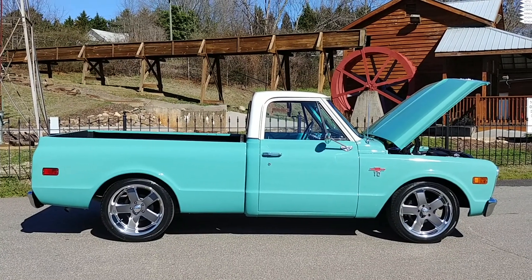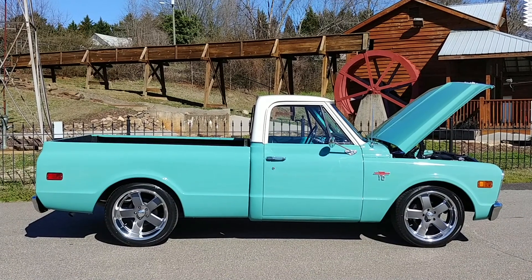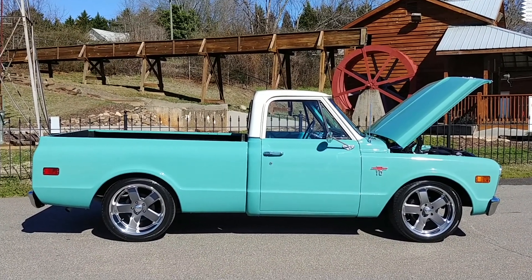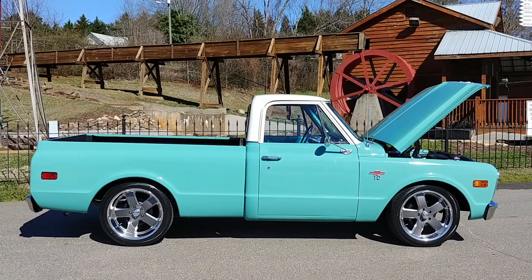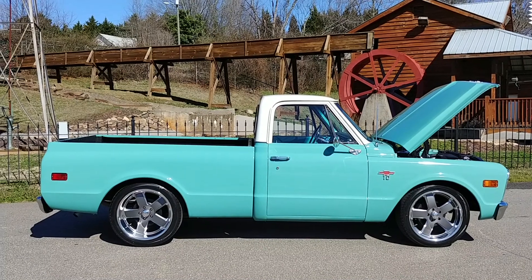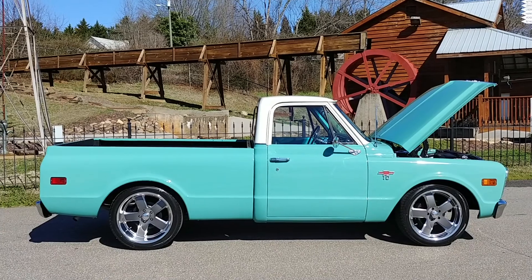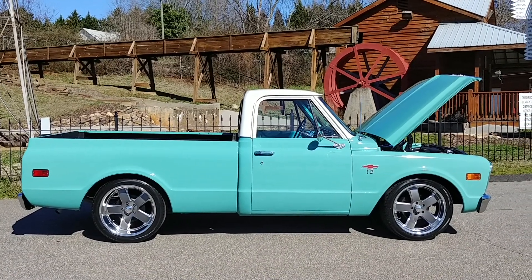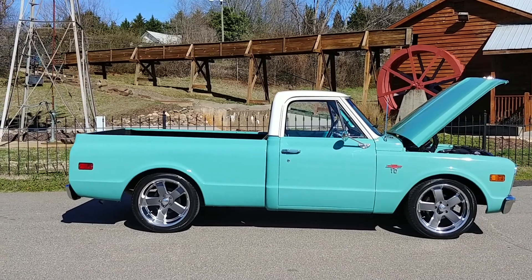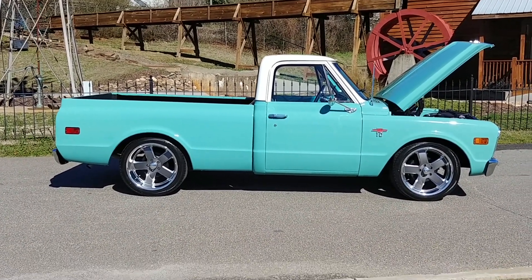Hey everybody, Phil here with CarCraft Classics. Today showing off my 1968 Chevy C10 pickup. This was a factory short bed truck, picked it up in Tennessee. What a gorgeous truck — I'll try not to say that too many times, but I am in love. Finally got a nice day here; we've had this truck a couple weeks now but the weather's been terrible. Figured I'd bring it out and shoot a video for all you C10 lovers out there. So let's take a look.